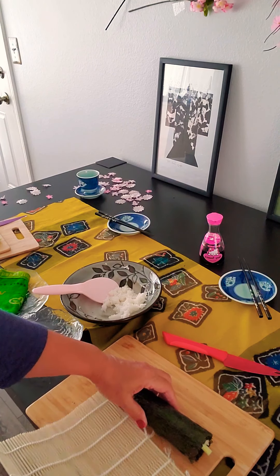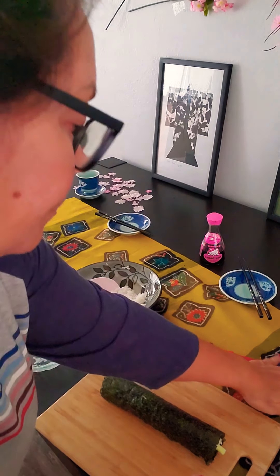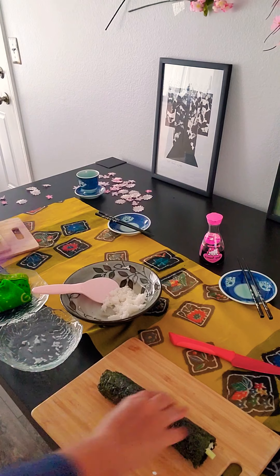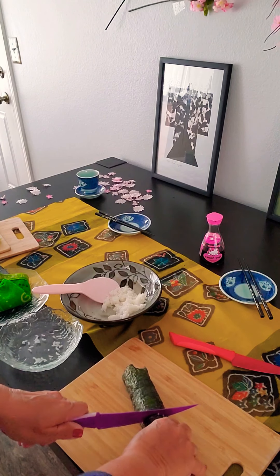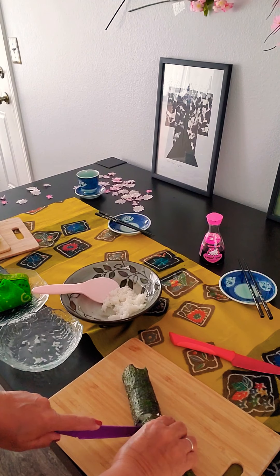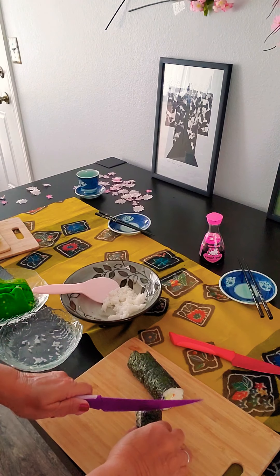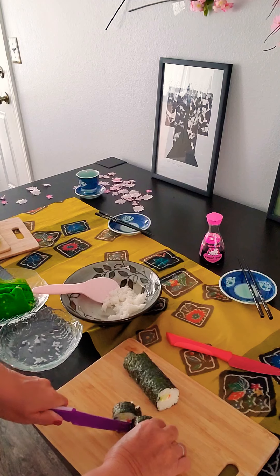And that's it — that is your sushi roll. Put it to the side and take your knife. Remember that you need a moist towel to make sure your knife is wet between each slice. Slice all the way down, apply a little bit of pressure, wipe your knife off again, and continue this until you've gone all the way across the length of the sushi.